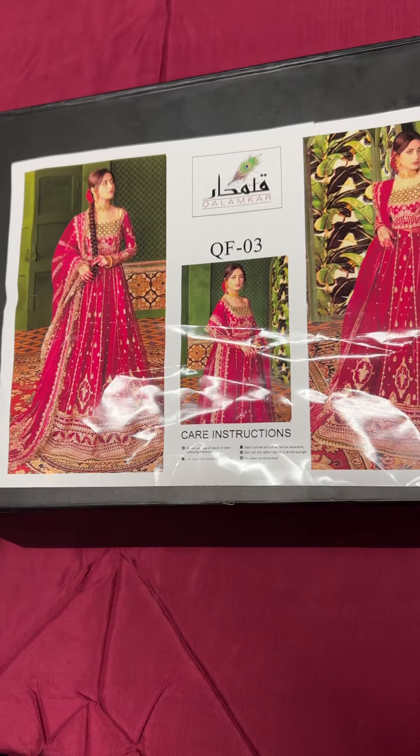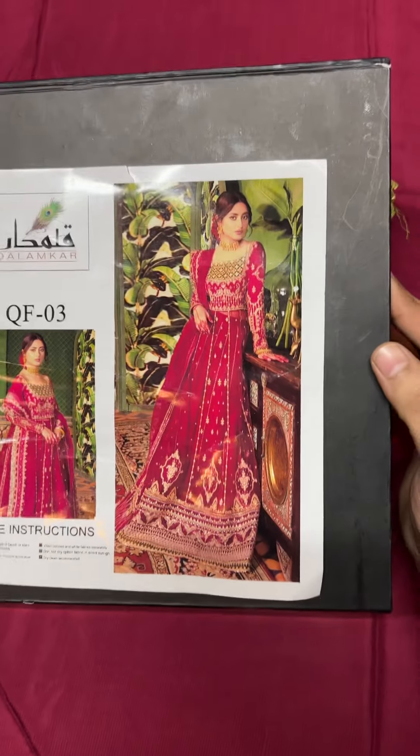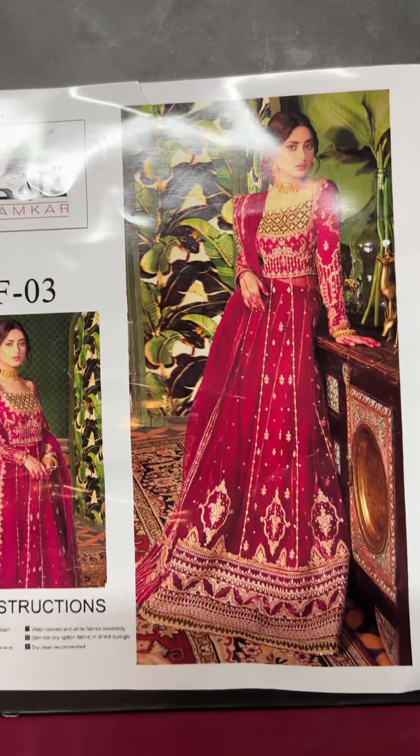Hello everyone, today we have another hit article for Kalamkar Festive Collection. This is the most demanding article. This is the model picture of the packing box.